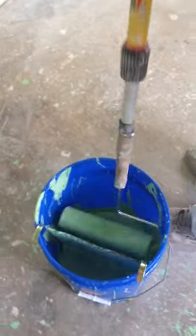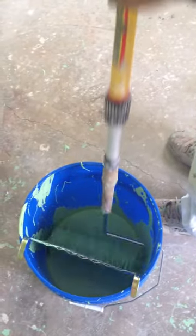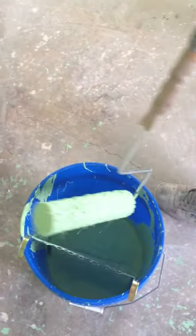Okay, here's proper load. He's loading the cover properly. Then we go back to the layoff — the long sweeping motions. This is perfect layoff for interior latex paint right here.